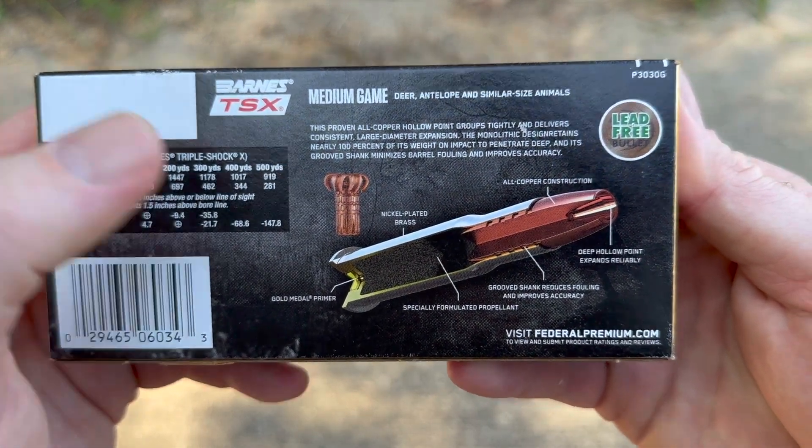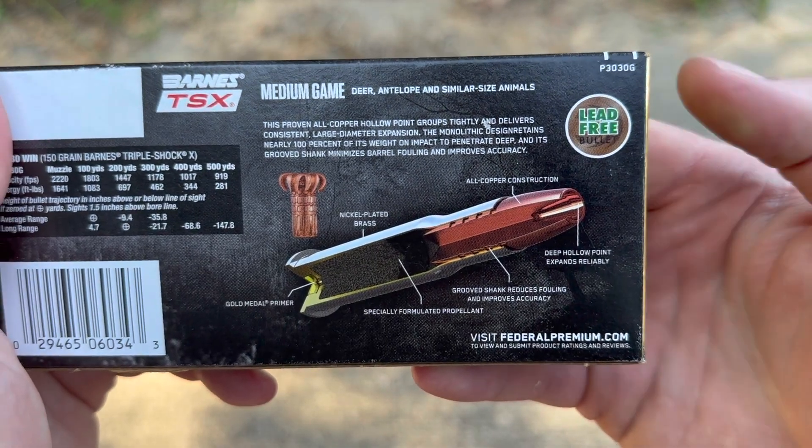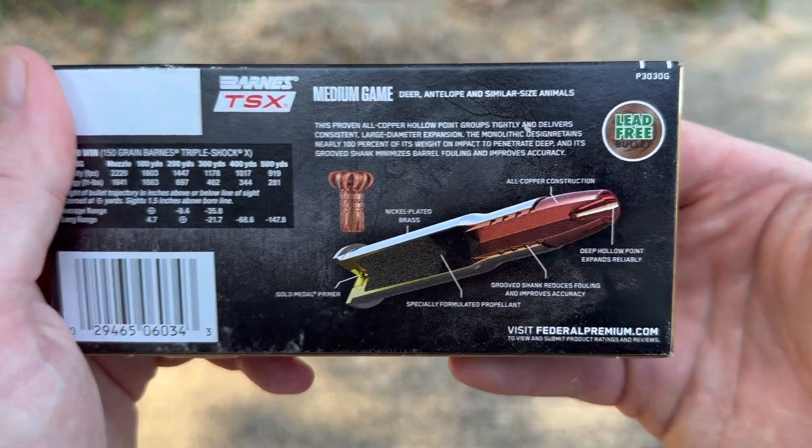And there it is — it shows the bullet nice and expanded. Pause and read that if you'd like. Lead free, of course. So if you're in California or somewhere, this might be a good option for you.